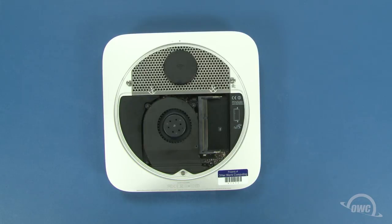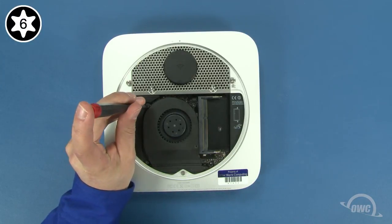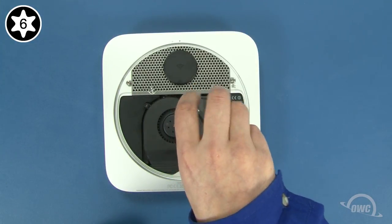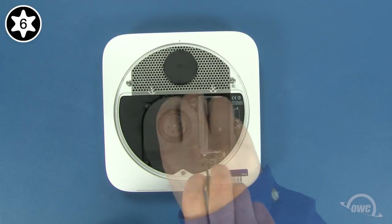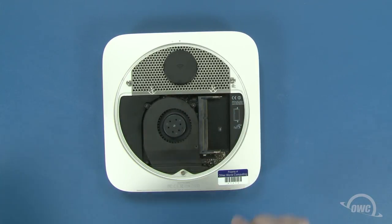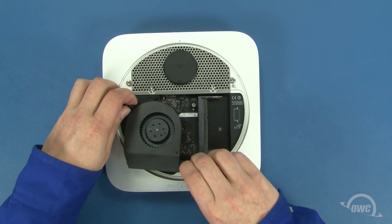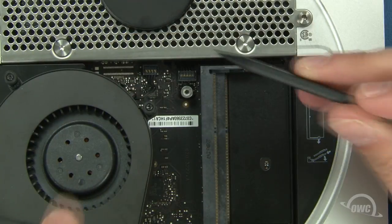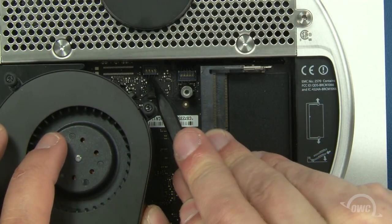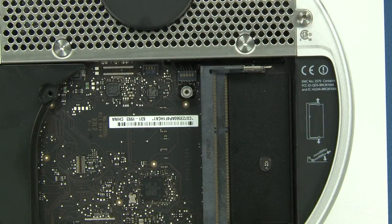Next, use your Torx T6 screwdriver to loosen these three screws that hold the fan in place. Once you've done that, gently lift the fan up and to the side to reveal the fan connector. Use your nylon pry tool to gently lift up on the connector to detach it from the logic board. Be careful to lift up on just the connector and not the socket that it's in. You can now set the fan aside.